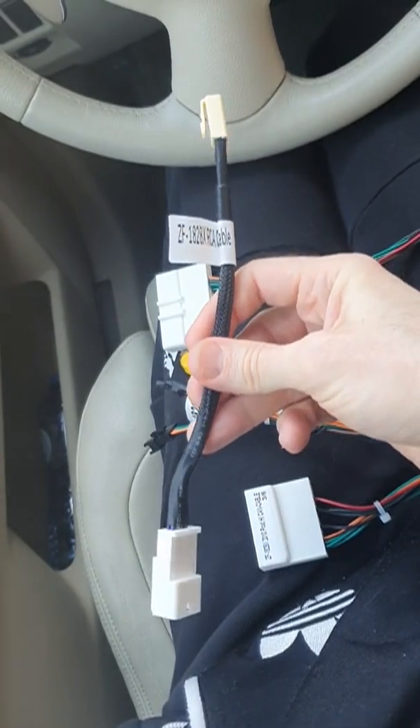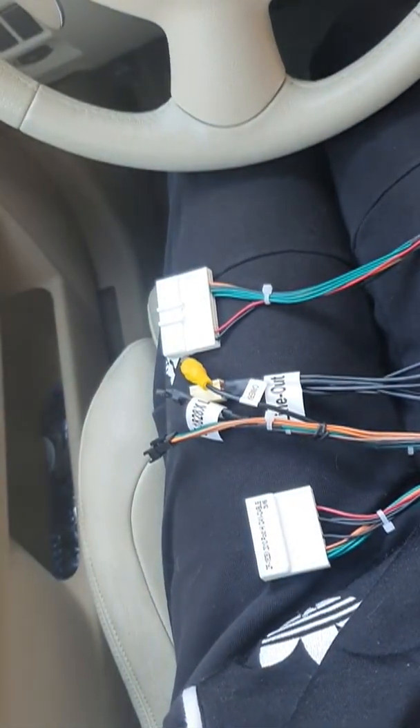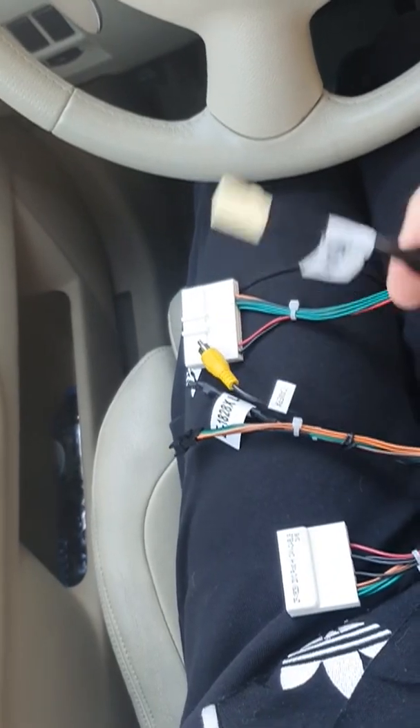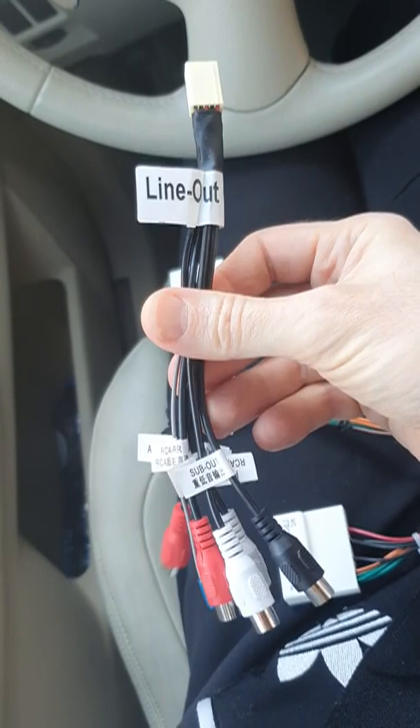This cable I can understand — this is kind of some RCA cable. Why not? I don't need it. This one is with audio output. I don't need it either; I don't have audio line out.